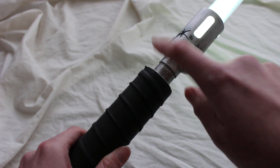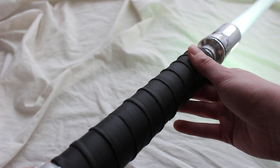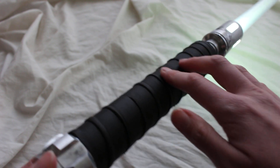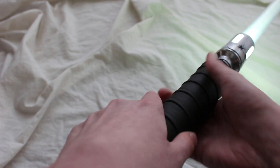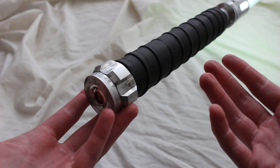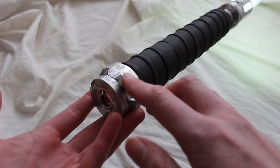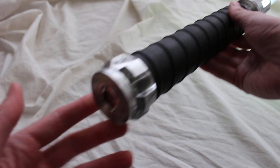There's a thin neck section, which is pretty sweet. Moving down, there's a very generous grip section — I think it's faux leather; it's a little cushy with some give to it. Then we have this pommel that's kind of a Luke Skywalker or Obi-Wan Kenobi classic trilogy style — very lightsabery.